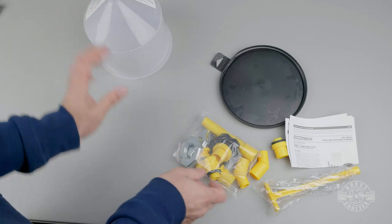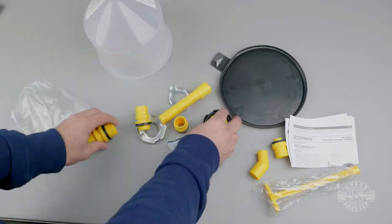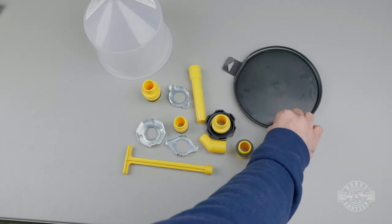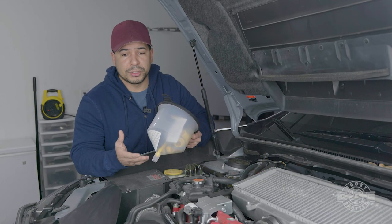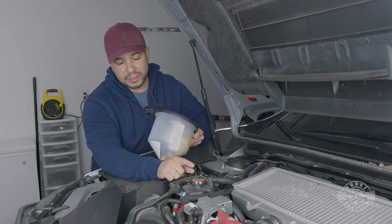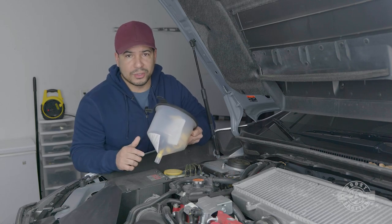This no-spill kit is a very ingenious way of doing this, so I would recommend getting one. You can get them at your local parts store or I'll link one in the video description. Step one is making sure all the hoses are plugged back in the way they're supposed to be. Then close the radiator cap and start introducing coolant back into the system via the reservoir.